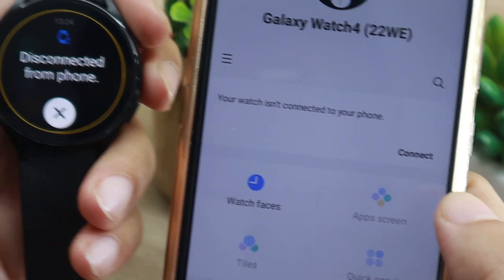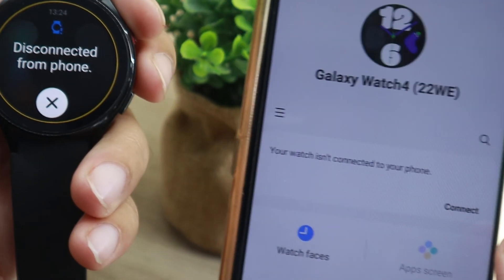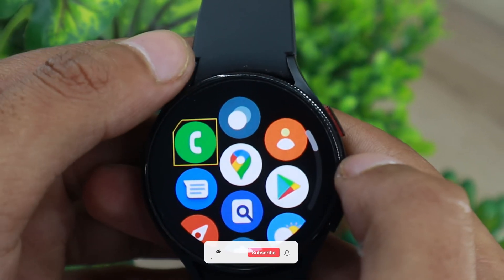For some reason, if you don't have your phone with you or you are facing any Bluetooth-related issue, then you can manually turn it off from the watch as well. On the watch face, swipe up using two fingers.